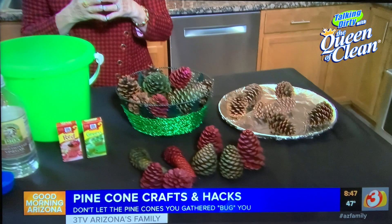Good morning, everybody. I have kind of a fun little segment today dealing with pinecones. What got me thinking about it was a lady wrote to me and said that for some reason black stuff was coming out of her pinecones that she had picked up in Flagstaff, and she didn't know what it was and how she could clean them and get rid of it.